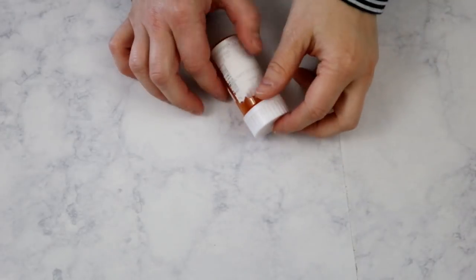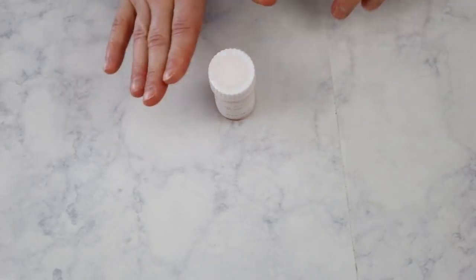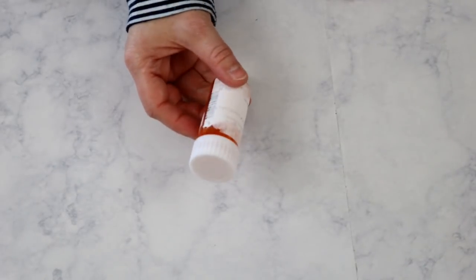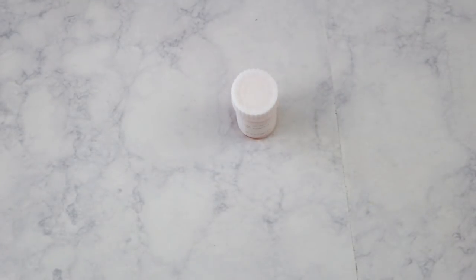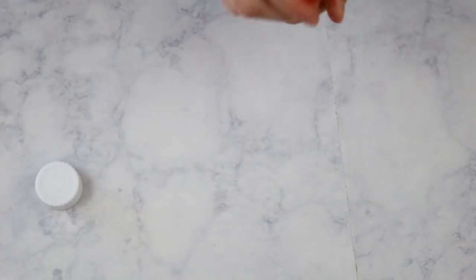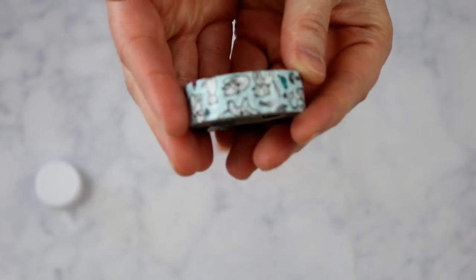The fifth way I use washi tape involves this bottle right here. I saved it from some medication I'm out of, and I'm going to use it to carry ibuprofen in my purse — I don't want to carry the entire bottle, just a few pills. This makes it easier to carry around. I'm going to take the lid off and wrap it with washi tape.